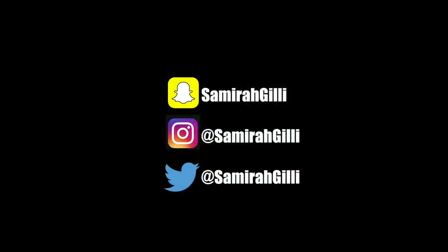And that's it! Make sure you follow me on Snapchat, Instagram, and Twitter at Samirah Gilli. I just wanted to do a nice, fun, quick video for everybody. There's a poll in this video, so if you didn't see it, you need to watch the video again and click the little 'i' that pops up — it's going to be on the upper right side. Okay, I'm leaving!